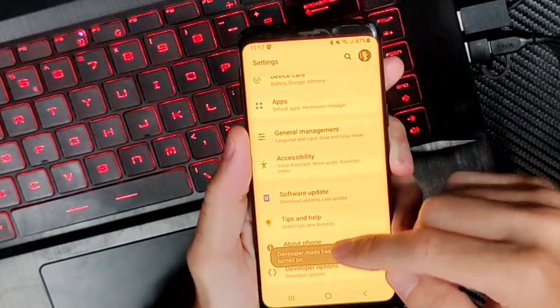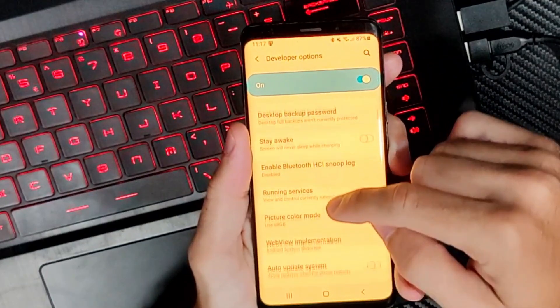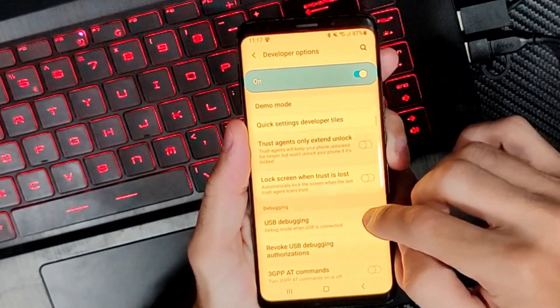Then we can back out to this main settings menu and go to Developer Options right here. Scroll on down through this list and we are looking for USB Debugging. Just turn this on right here.